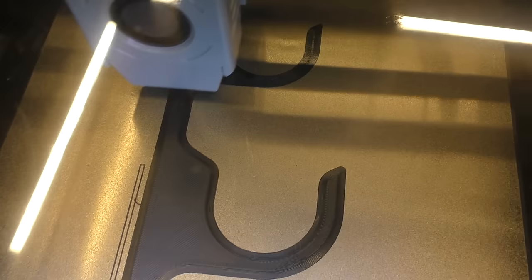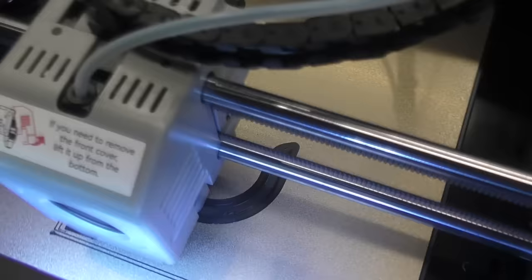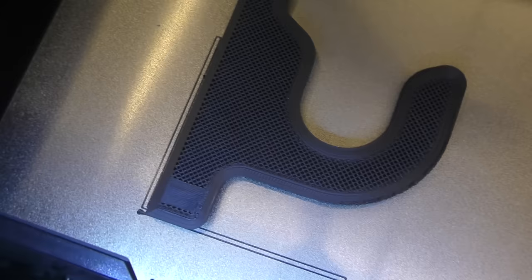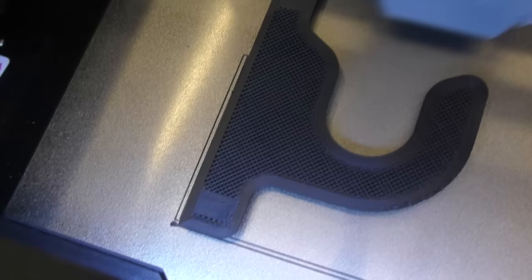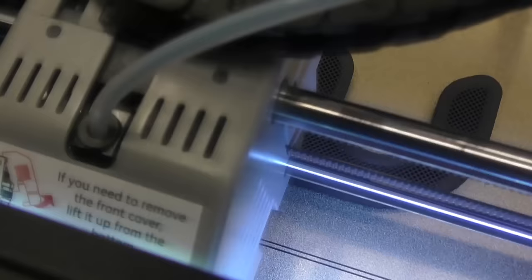It's doing its registration thing and laying down a thick base. That answers the question - it displays that little glitch but it doesn't print it, so it's not actually a glitch. You can see what a 50% infill looks like - that's going to be strong. It even automatically made the material solid where the holes are going to go through for the screws. Yeah, it's all easy to do. I like it.